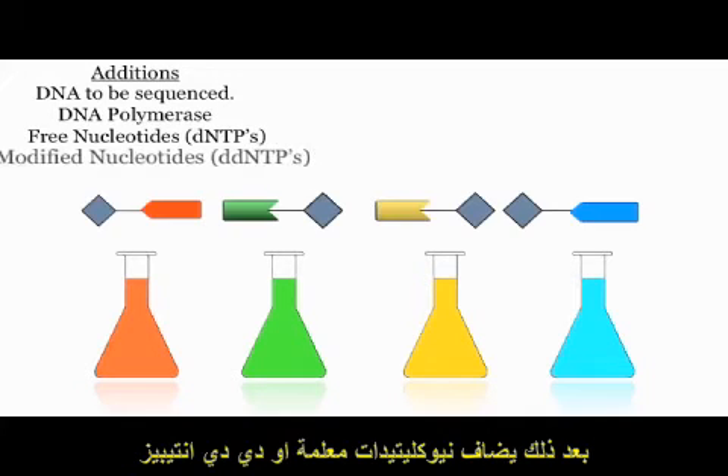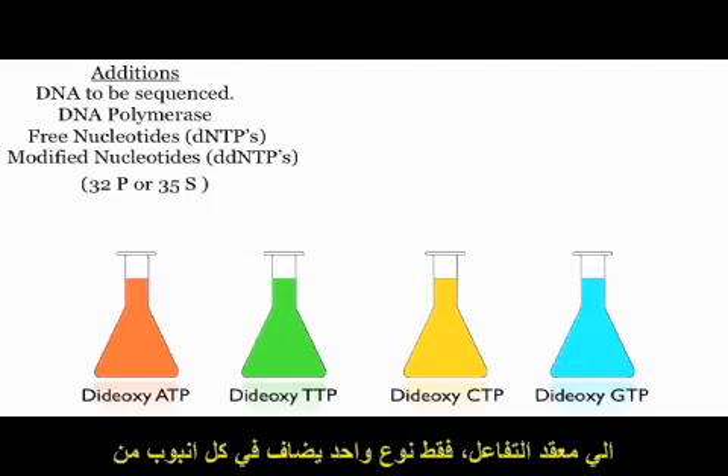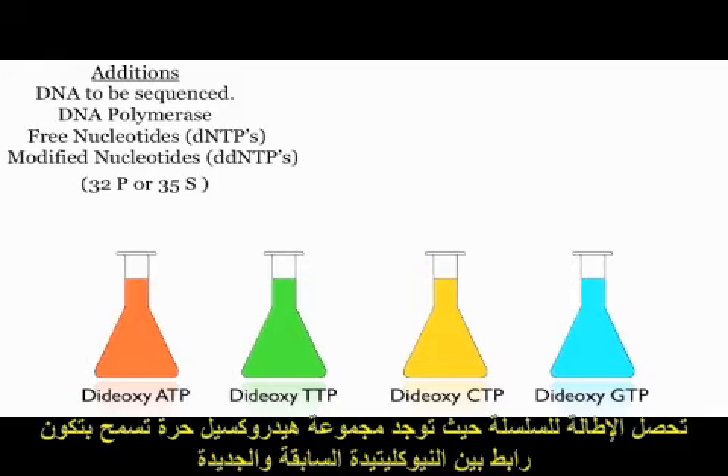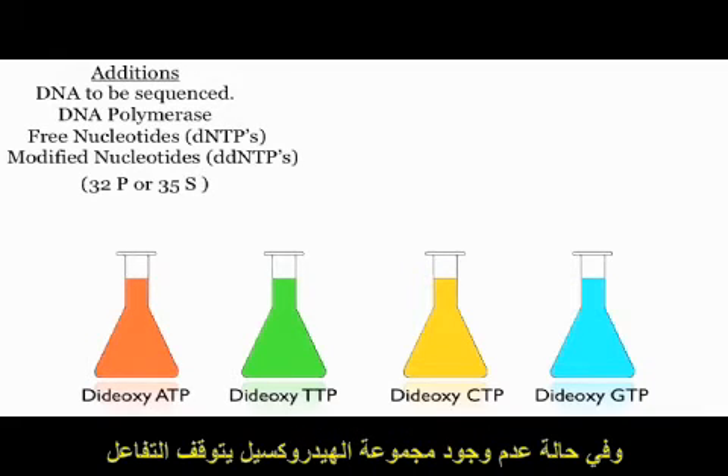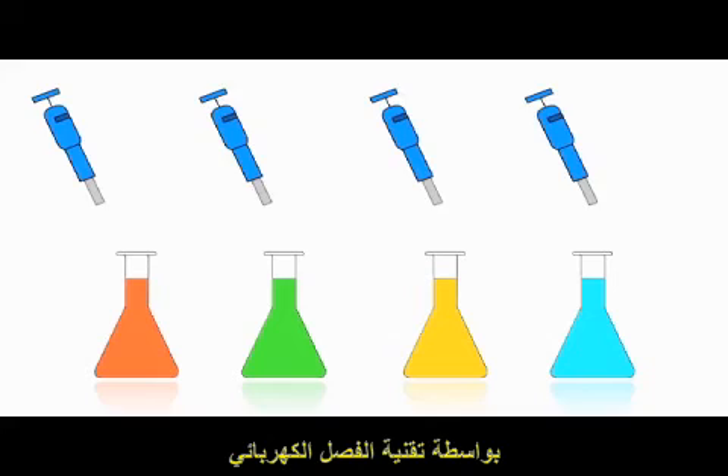Modified nucleotides, or ddNTPs, are then added to the reaction mixtures. Only one type of ddNTP is added to each reaction mixture. Chain termination occurs after the addition of ddNTP due to the fact that there is no OH group available to attack the next dNTP. The DNA must now be separated by size.